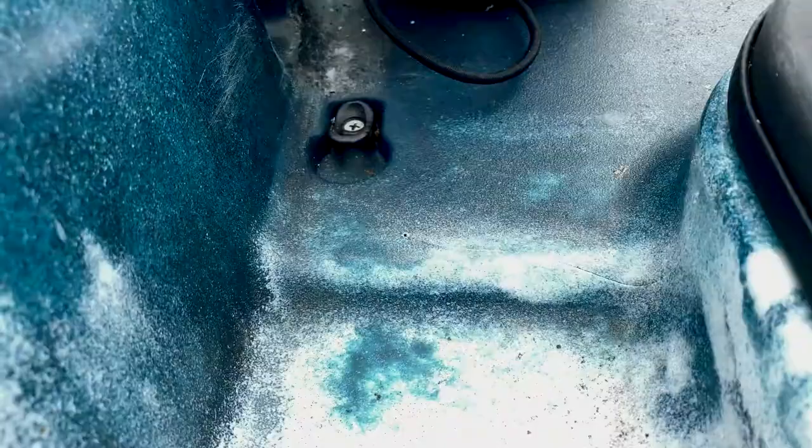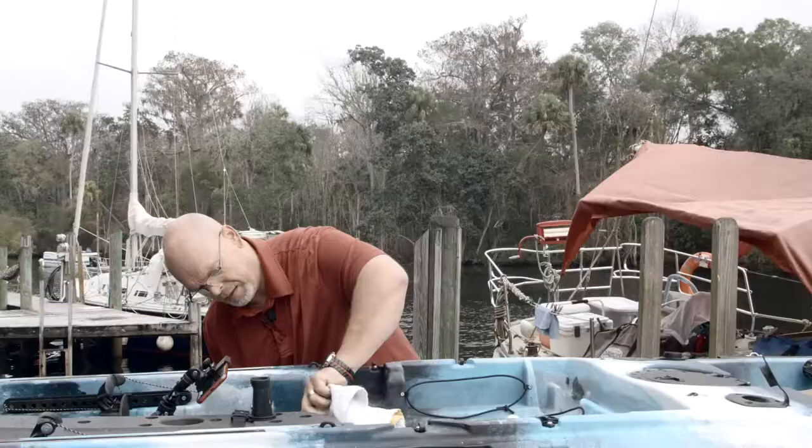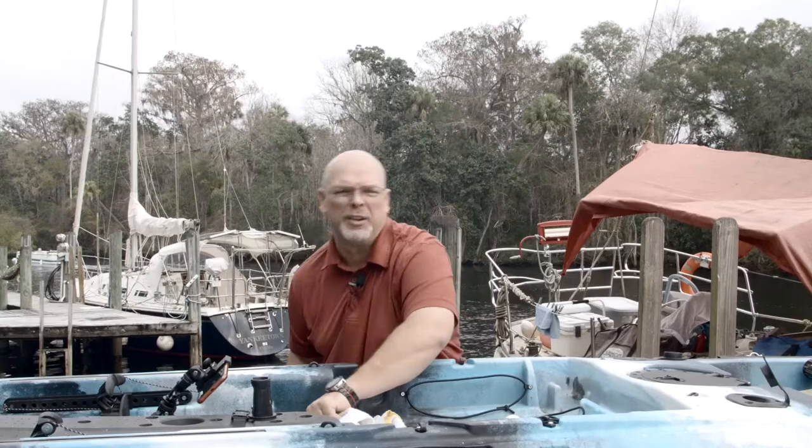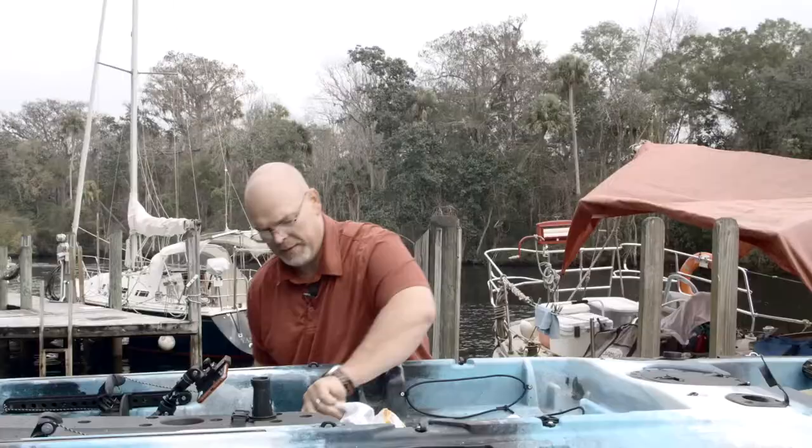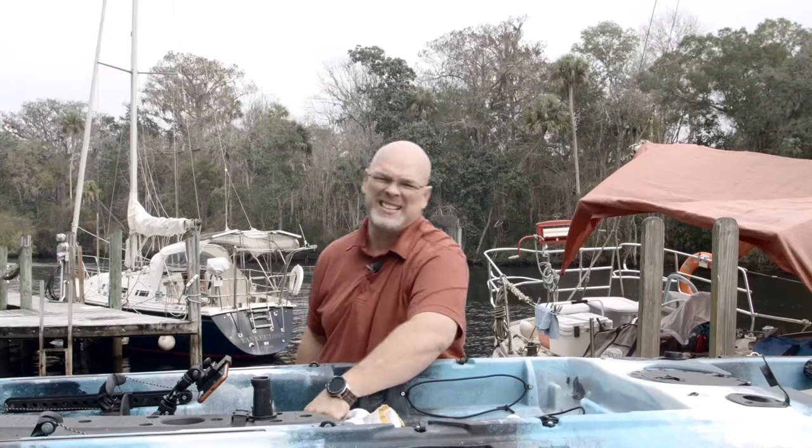Now you're going to have to clean it again — grab your rag and your acetone. At this point you're taking all the plastic dust off. It doesn't have to be perfect because most of that plastic dust is going to melt once you get your mirroring surface put together anyway. You're just trying to get all the loose stuff out of there.